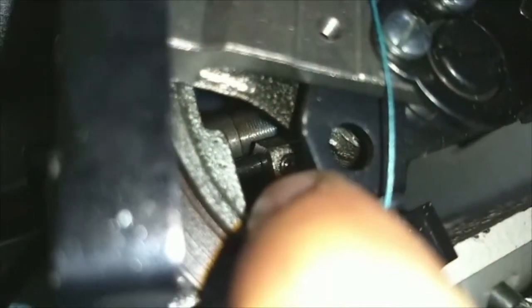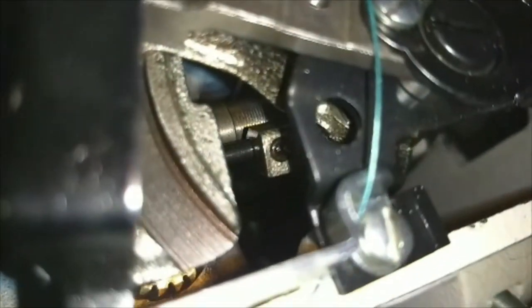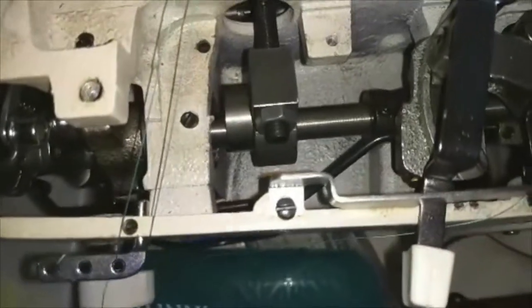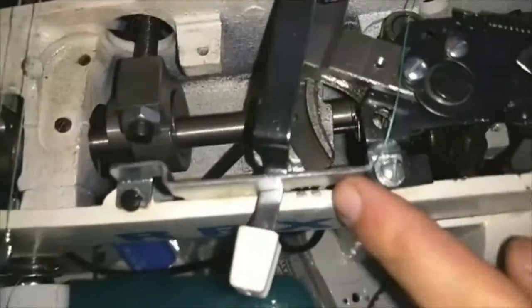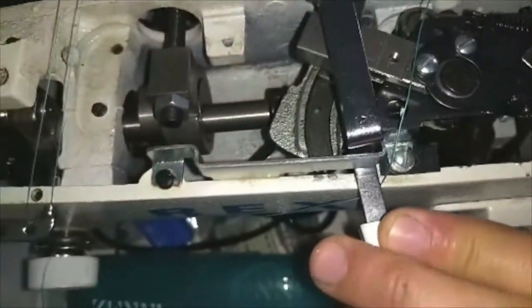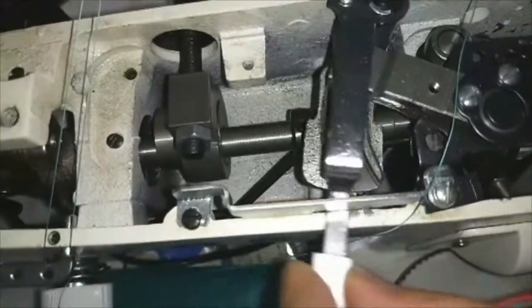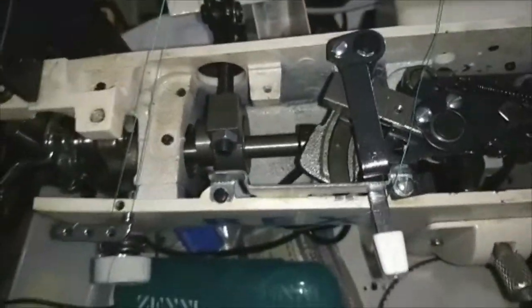What you need to do is loosen that set screw that's in right there, and just slide that connecting rod into the correct position. Tighten it, adjust it, move it around, and make sure that it's moving exactly within the range. And that should solve that problem.